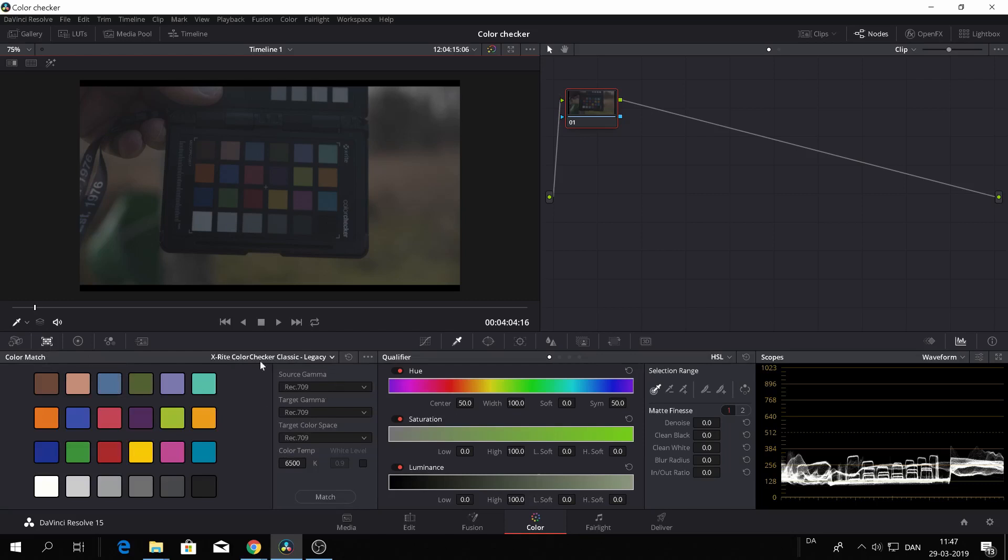So let's head over to DaVinci Resolve and work with the color checker here. First off, we can go right in here and choose the color checker. DaVinci Resolve works with different flavors of color checkers, and they change accordingly to what kind of color checker you use. First up, we are going to match in the colors and we're going to change the source camera for that. I know that I was shooting in Blackmagic flavor, so I will change that.